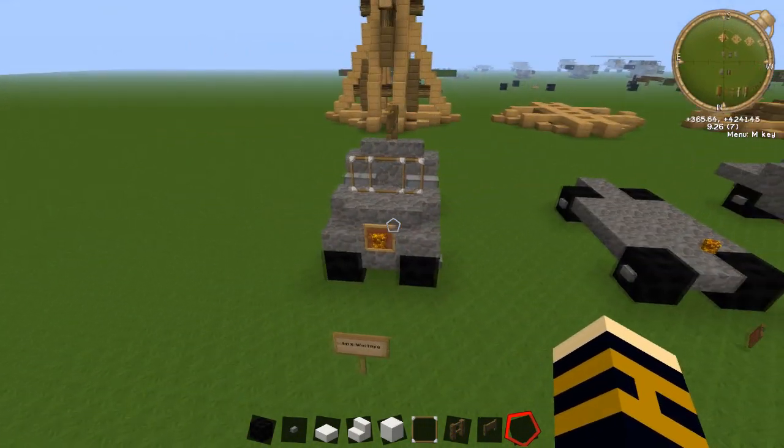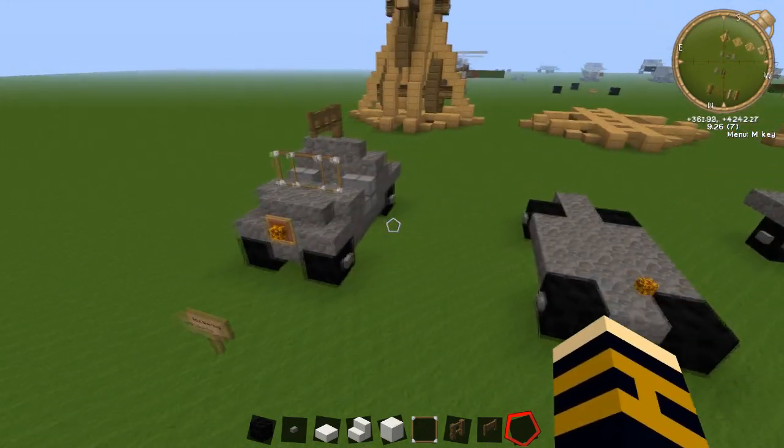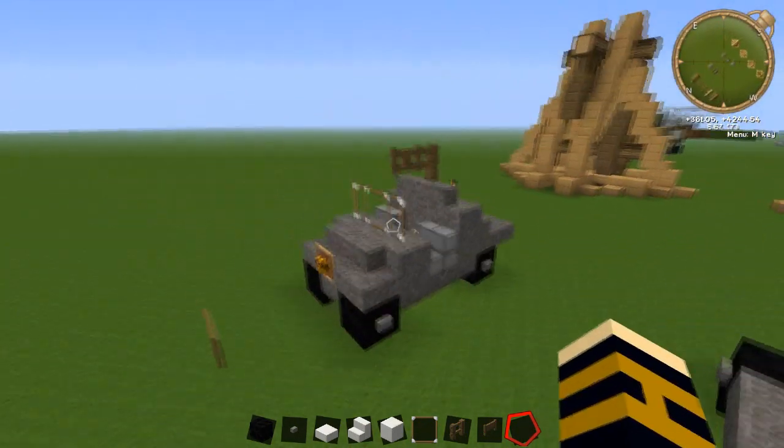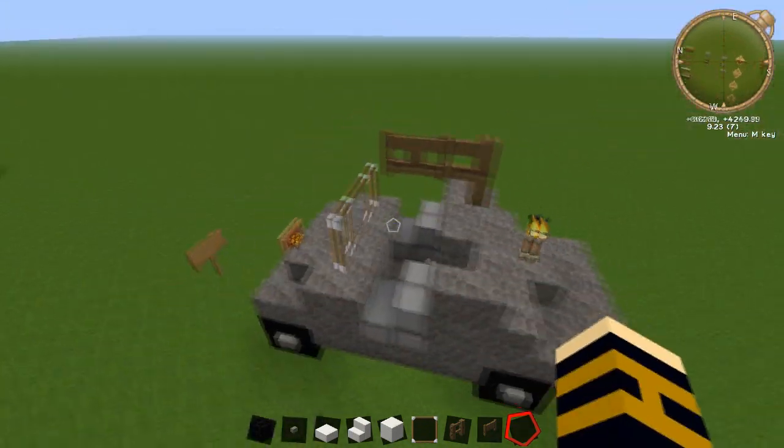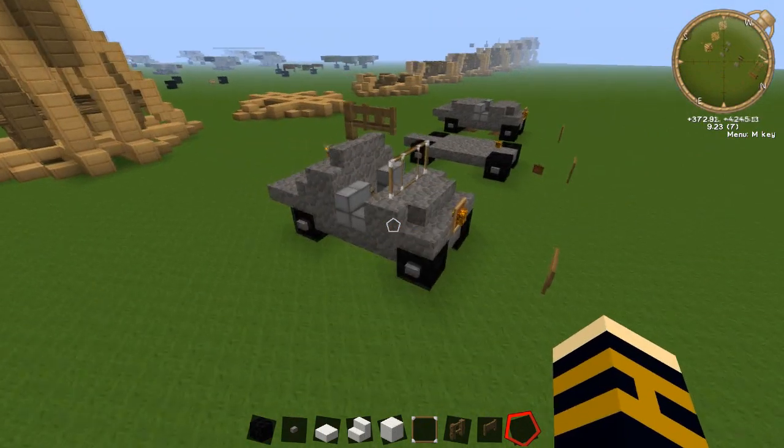Hi guys and welcome back to another Minecraft tutorial. Today we're going to be learning how to build the M12 Warthog, or at least my kind of version of it. It's based off it anyway, but because it's so small it doesn't look perfectly like it.